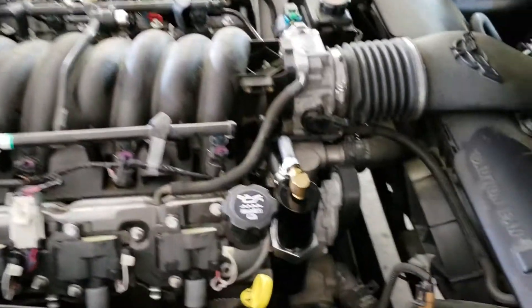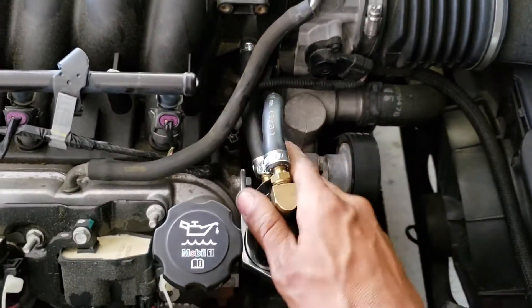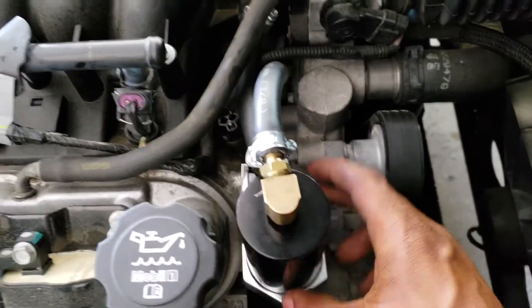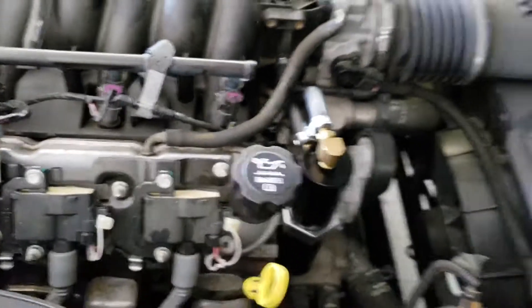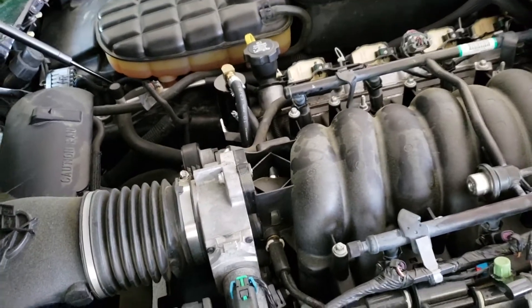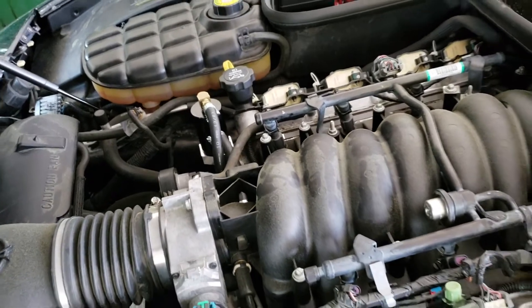The catch can install went really smooth and I think it looks good in the bay. It uses three-eighths hoses and one mounting bolt. This is a welcome addition — it'll definitely help at high RPM on track since these engines like to burn through oil.